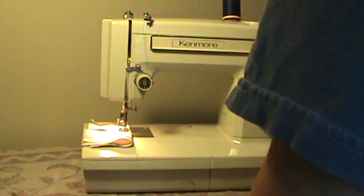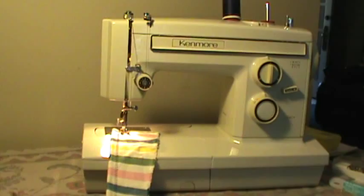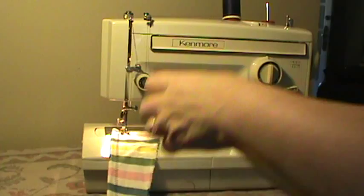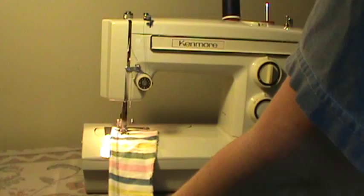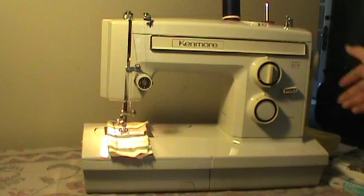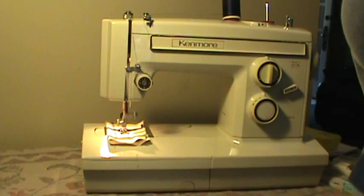Starting with the zigzag — anybody that keeps up with my videos knows that Kenmores are my favorite and these free arms are my absolute favorite. This uses standard class 15 bobbins and 15x1 needles, double needle capable with a standard double needle. Now switching over to multi-point zigzag — it's running smoothly and ready to go. Here's a stretch stitch, and this is all built in — this is not a cam machine, everything is built in.